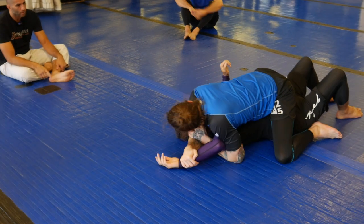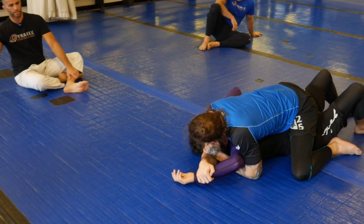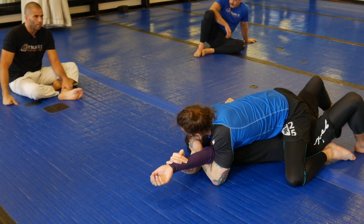If you have both arms to that side, the Americana is always good. If he tries to defend the Americana by extending his arm, you go armbar.